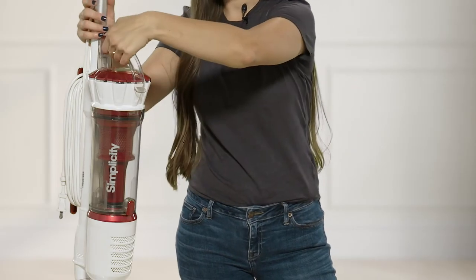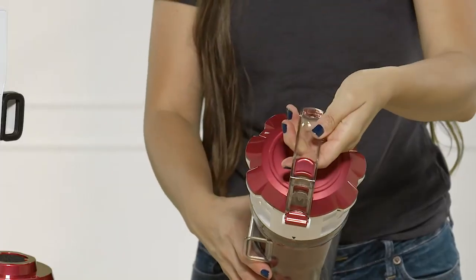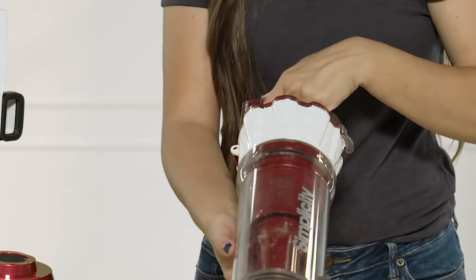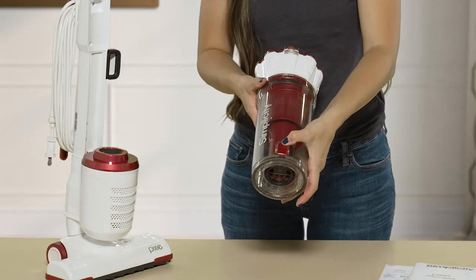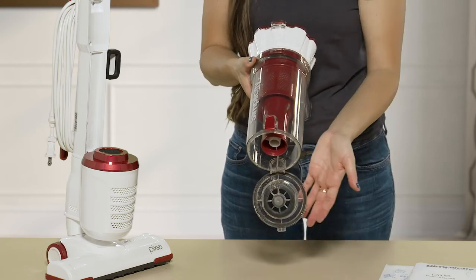To remove your dustbin and find your filters, you're going to push this button and then pull it out just as I did. To empty your dustbin, there's a button right here — you're going to press that and it's going to open. This is where the debris is going to come out from.